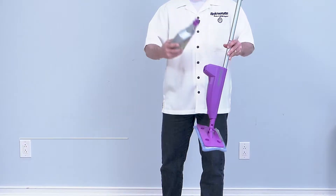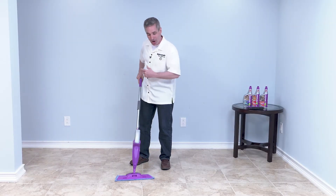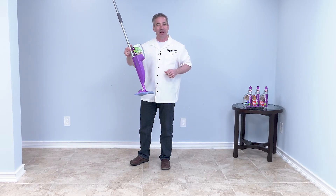Best part is, it's compatible with our Click and Clean system. So you can easily click and clean all of your tile and grout throughout your home faster and easier than ever before. And that's our Rejuvenate Tile and Grout Everyday Cleaner.